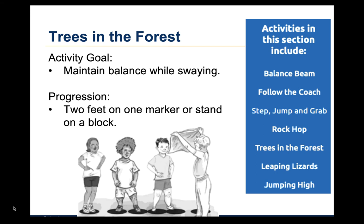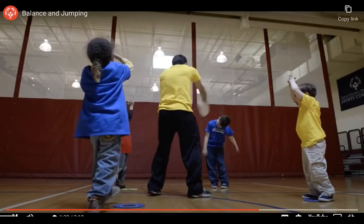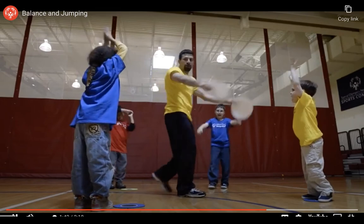The fifth activity is called Trees in the Forest. For this activity, the children stand with their feet on floor markers in a line or in a circle and pretend to be trees. A child, parent, or coach will walk or run through the trees, fanning them with a scarf. The trees are encouraged to bend and sway in the breeze. The goal of this game is to maintain balance while swaying. As children improve, they can stand on one marker with both feet or on top of a block. In the video, the coach creates a breeze with paper plates instead of scarves, and children sway their arms and bodies.